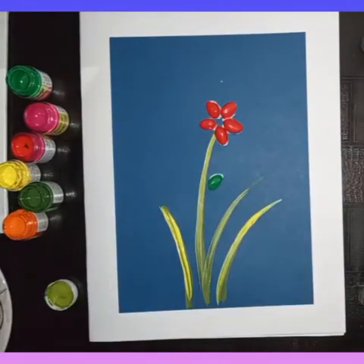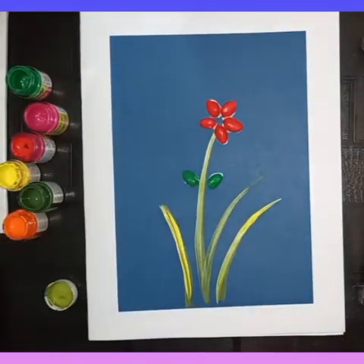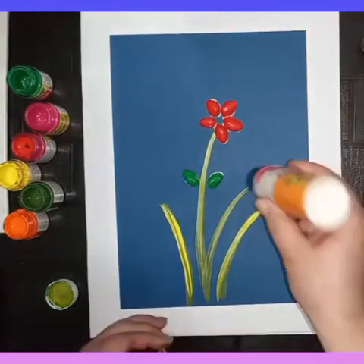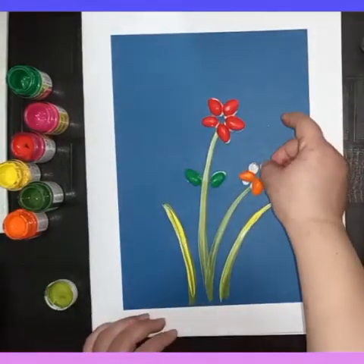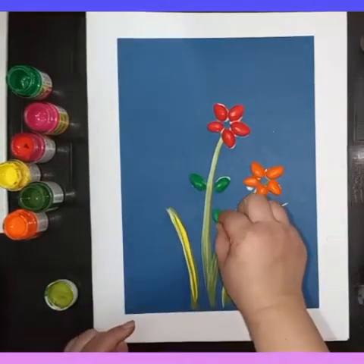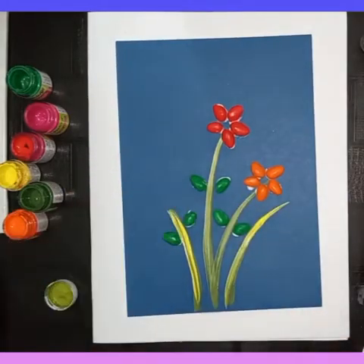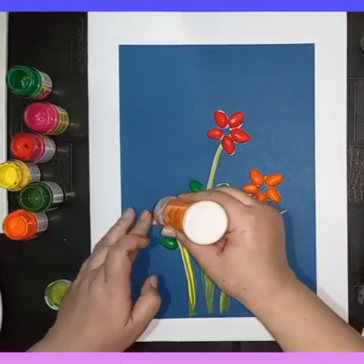I'm using green pistachios to make leaves on the stems. For the next flower, I'm using orange color — you can use any color of your choice, blue or any color. But use a contrast color: if your base is dark, use a light color for the flowers.